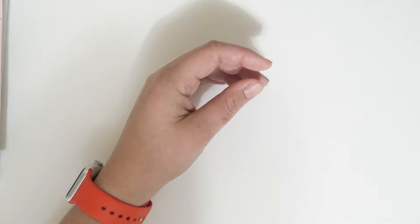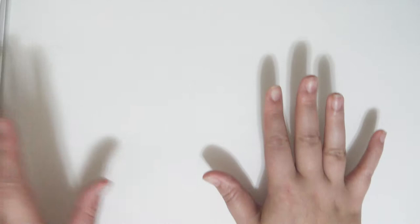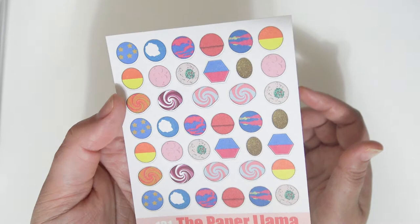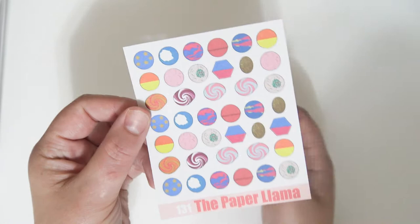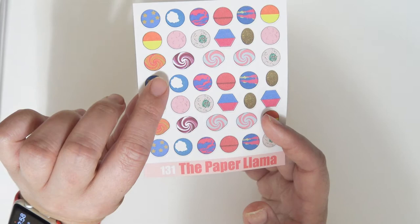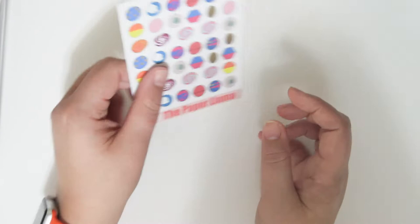I'm only going to have three items for this $2 Tuesday because I have 21 new releases going up today — if you're watching on the Friday this video goes up. The first item is a sheet of little deco icons of bath bombs. They're so cute, not too small but not too big — about the size of my fingernail — perfect for labels and half boxes. So adorable.